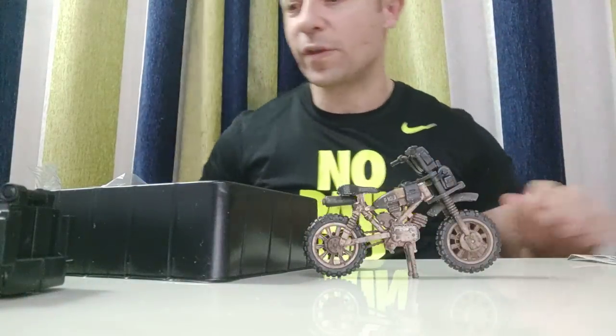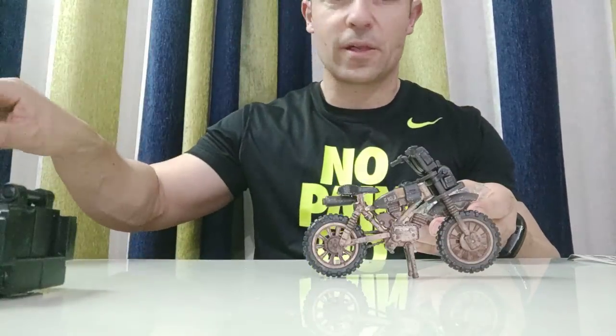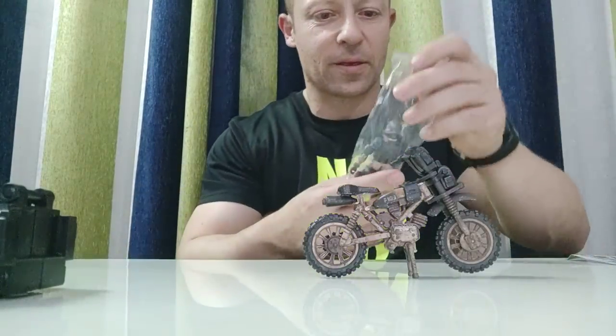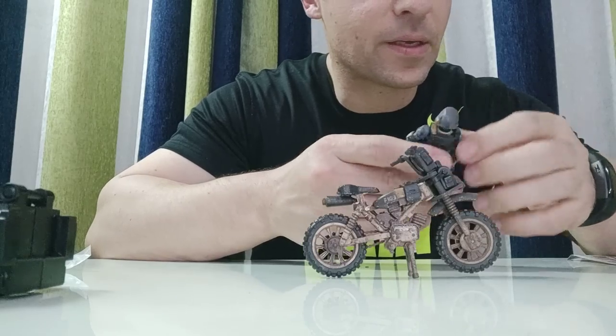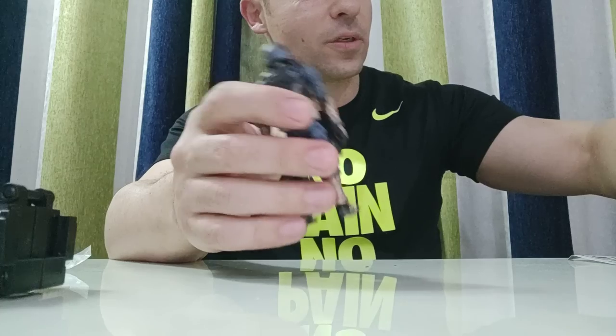I do like it — probably the best 1:18 scale motorbike you can get at the moment, particularly for action figures. Next up is the field cavalry. Since before, it's the same figure as the flak bike pilot, I believe. We'll have a comparison now.